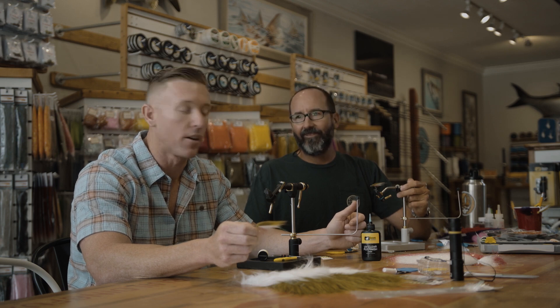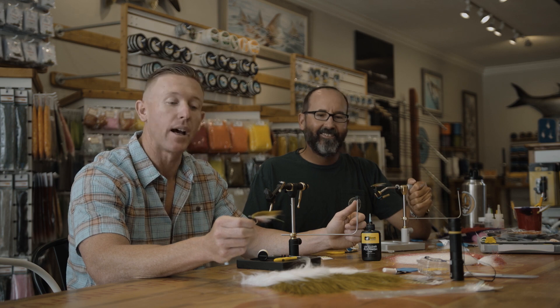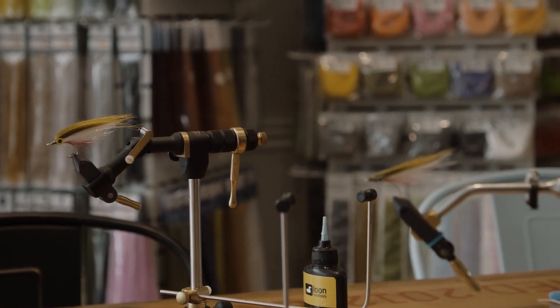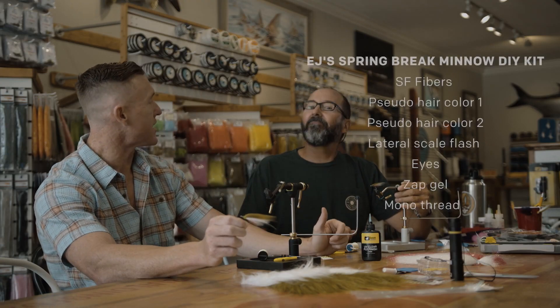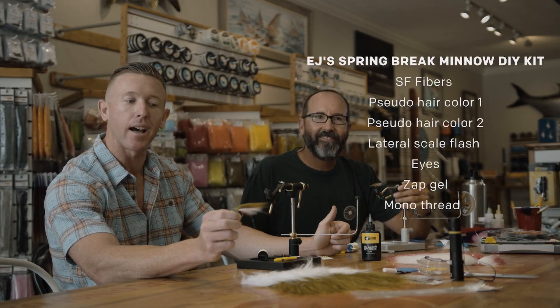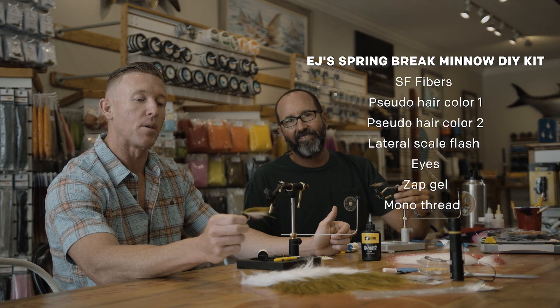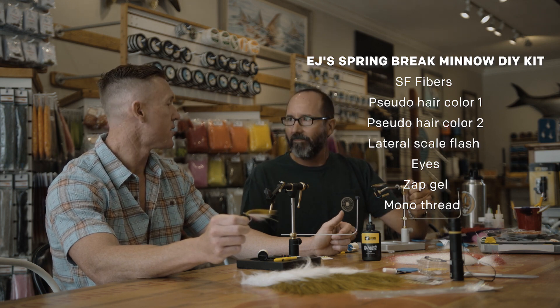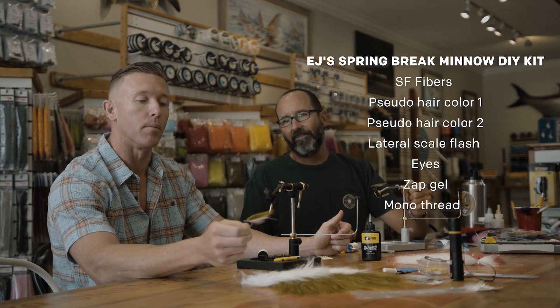Welcome back to another 239 Flies DIY video. Today we're going to be tying up EJ's Spring Break Minnow, a cool little easy pattern that our shop dad EJ Siggity showed us how to tie. We were fishing a bunch of snook on the beach the last month and a half, so it's nice to have something new to throw at them.